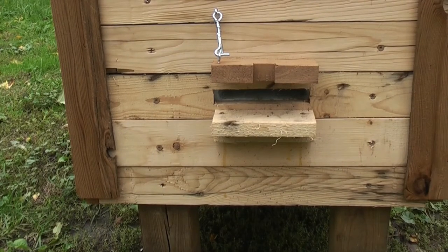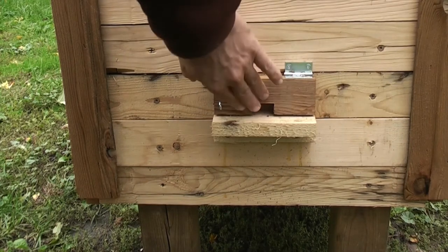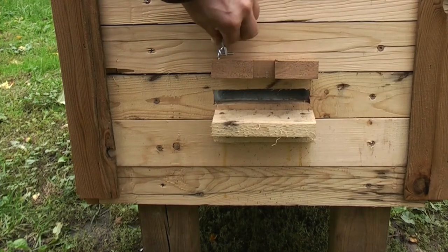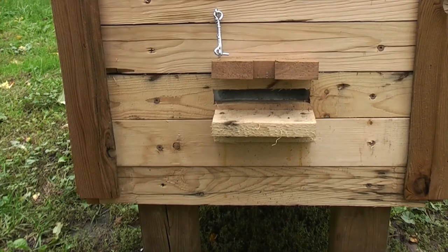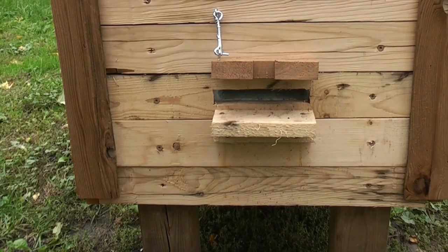The front hive entrance has a winter and summer mode. Right now it's on summer mode, and in the winter I unlatch it and close the door, which gives them a smaller hole. This can also be used if the hive is struggling and you need to keep robbers out. I'll also talk about a little bit of insulation on this side just to tighten it up.